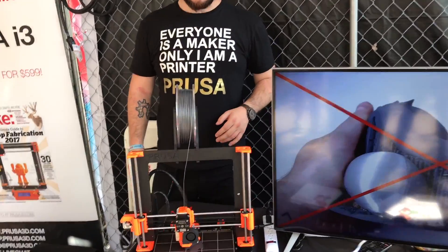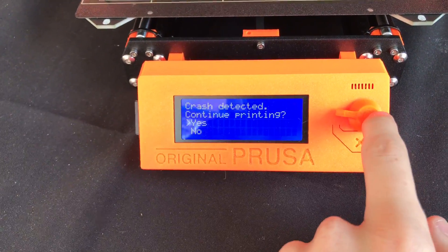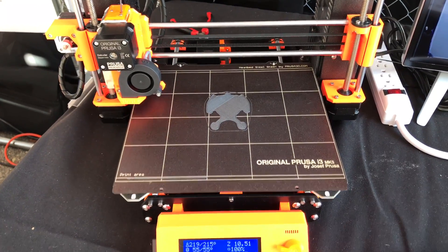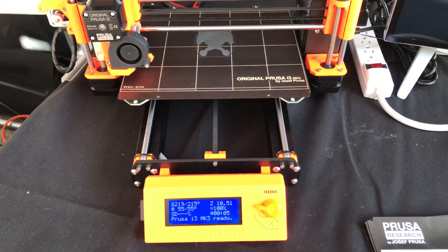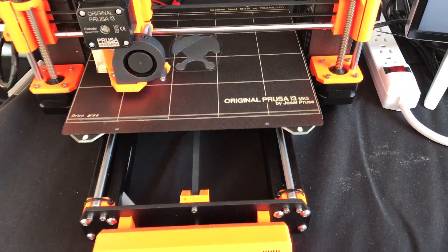Crash was detected and now you can recover. Okay, printer re-homes and continues printing.